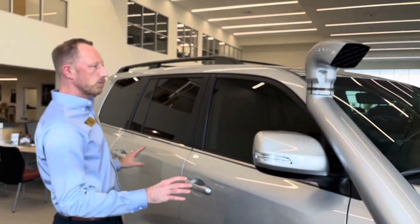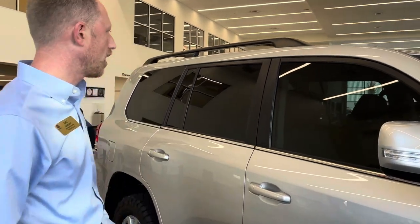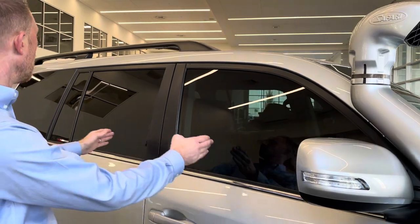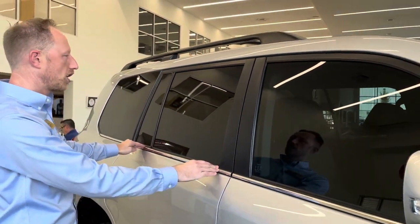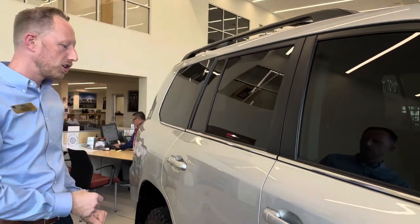Expel ceramic paint protection film on the entire vehicle, and also Expel ceramic window tint on the front — 20% on the front two windows to match the rear, and 85% to carry the ceramic coating characteristics around the entire vehicle.